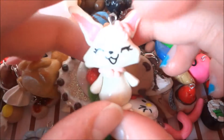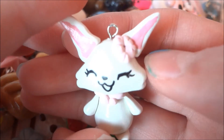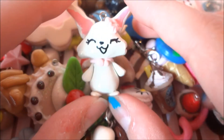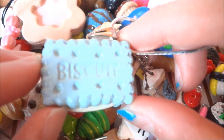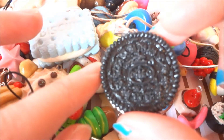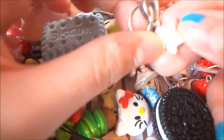I have this bunny — I think this is a character in an anime, I forgot what it was. But I painted the ears really quickly and I messed up on them, but I really like this one — it's cute. I have this blue biscuit, and it's on a chain. I have this Oreo. This star cookie, and it's on a chain too.